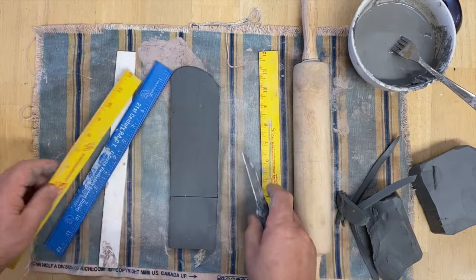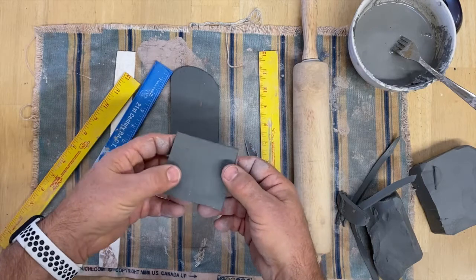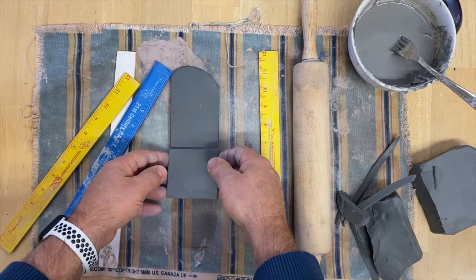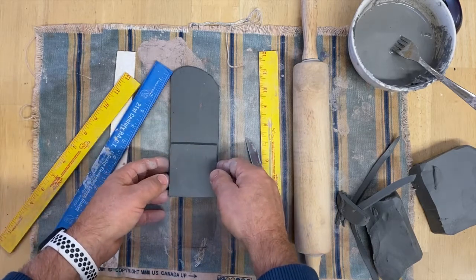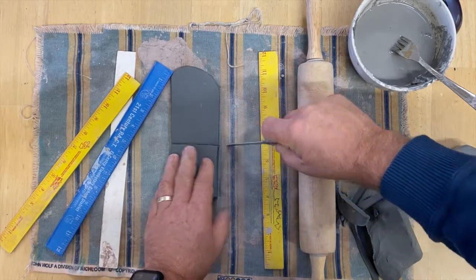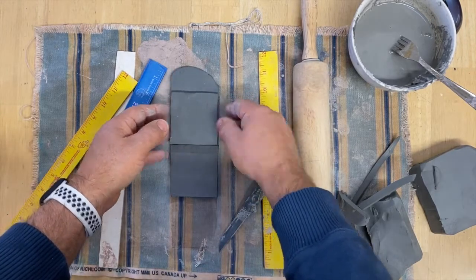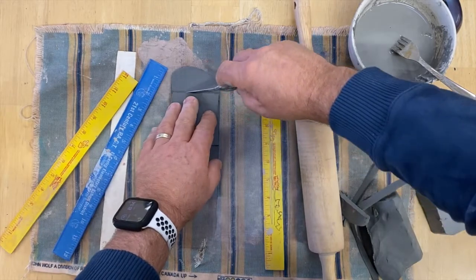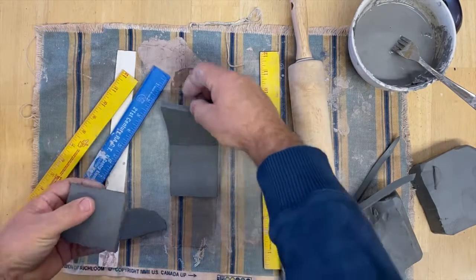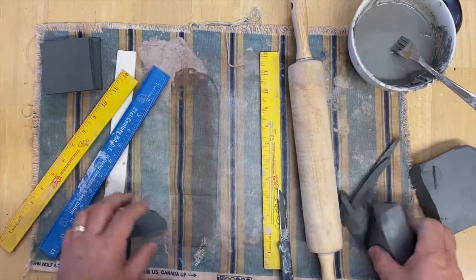I've got a nice slab — same thickness, nice square slab. I'm going to take that slab and put it to the side, then make another one the same size. I need four the same size. I'm going to make another one so I've got three of them now — three the same size.